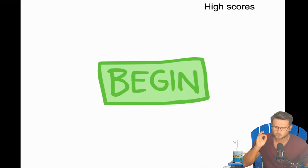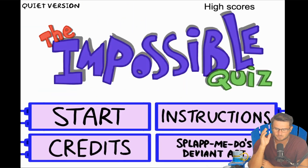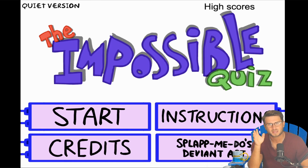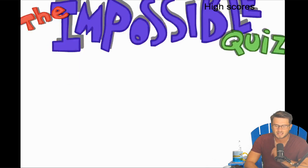Welcome back once again fellas. Like I said, we're going to be jumping into something a little bit different here, which is playing the Impossible Quiz. This game has been out for a long, long time. I want to try something a little bit different on this channel where we go back to some old games I remember really fondly — something you guys can comment on and request.